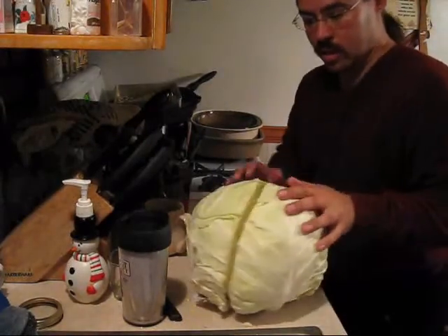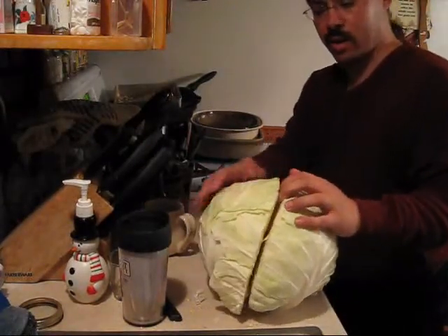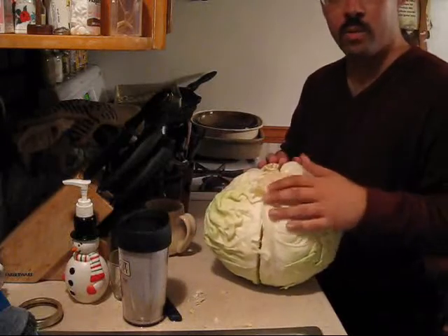So I'm going to core this cabbage. I'm cutting it in half and start here, work my way through.